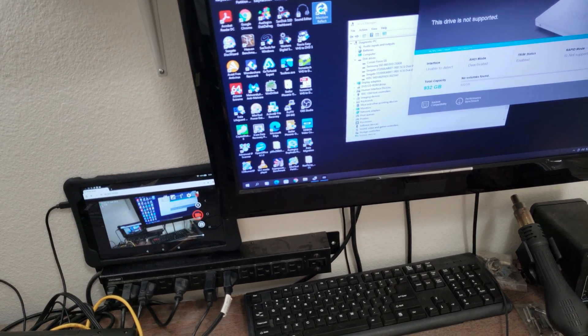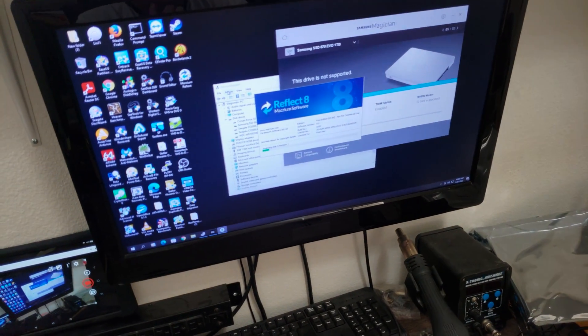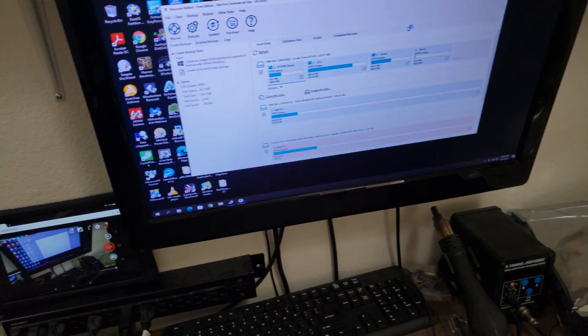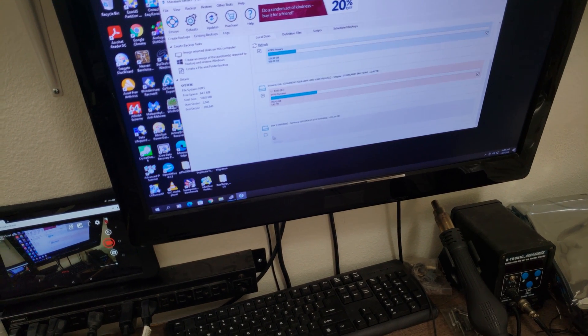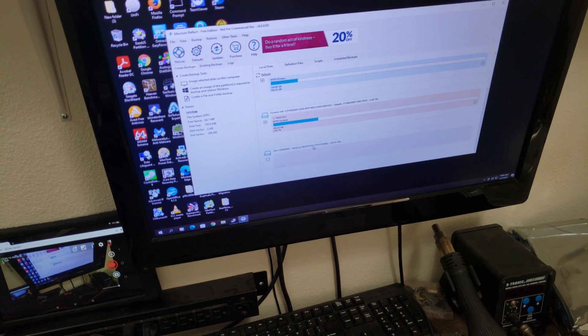Let's open up the Macrium Reflect software and see what it says. As long as Macrium Reflect recognizes it correctly, we should be good to go. And it's right here — it's a Samsung SSD 870 EVO 1TB.